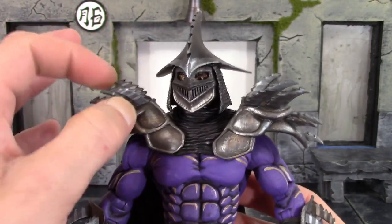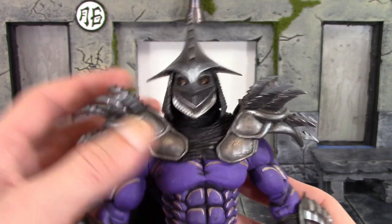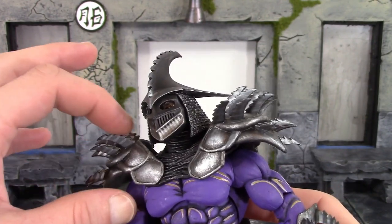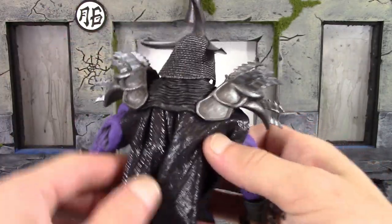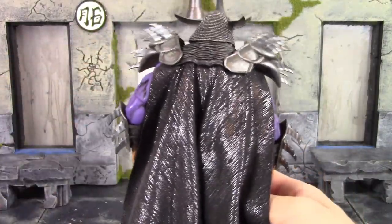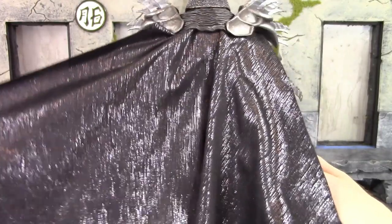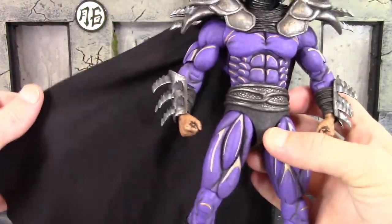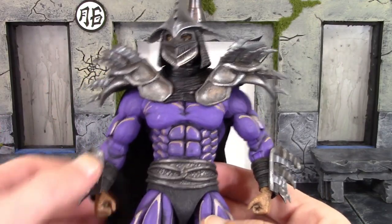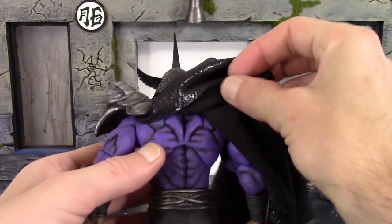Another favorite part of the figure is the shoulder armor — I love the way they did the paint, the shading is really nice. The spike pieces are a softer rubbery type plastic and also have that buzzsaw look to them. On the back we get his cloth cape. I wish there was bendy wire in it, but I'll definitely take a non-wired cloth cape over a clunky plastic one. It has a shiny look and is made of a nice material. The torso has great sculpt detail on the muscle definition — literally muscles on top of muscles on top of muscles.